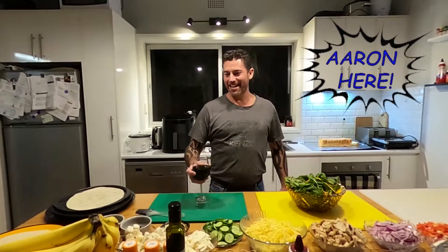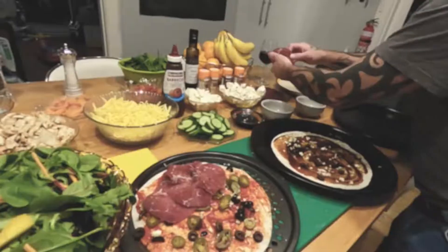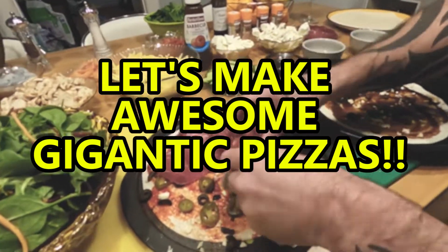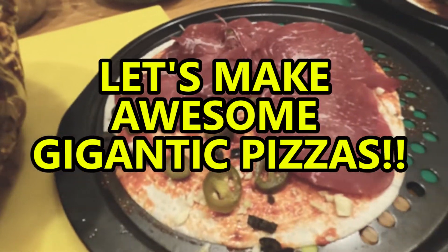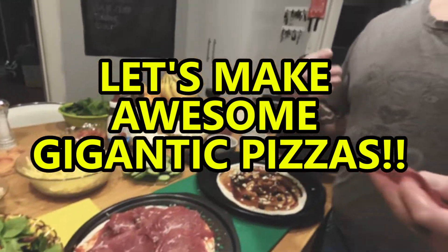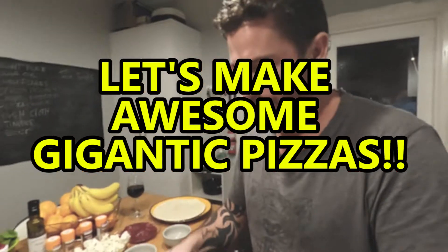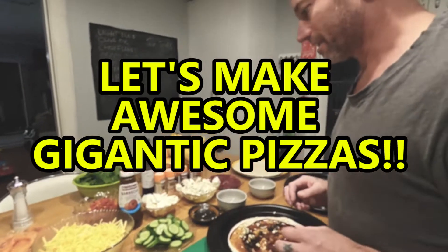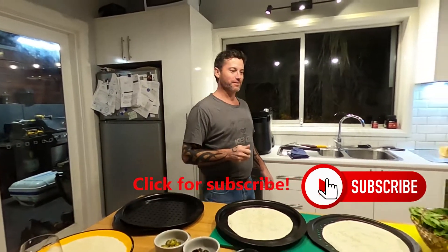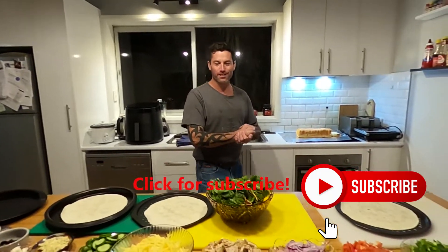Hello peoples, we're going to do some pizzas — some absolutely awesome gigantic pizzas.